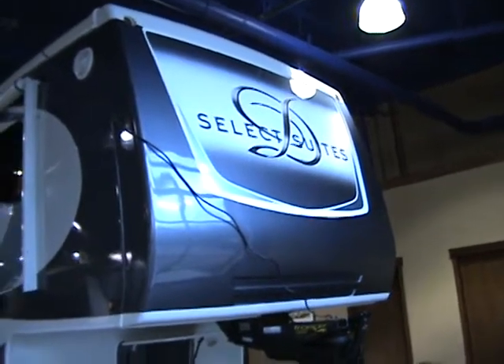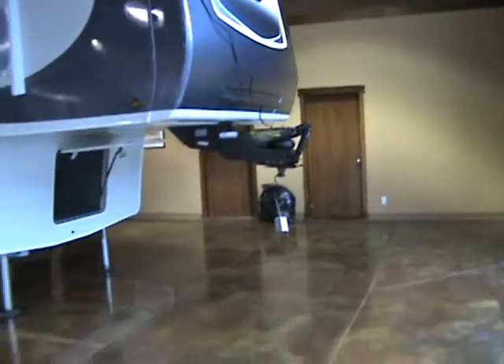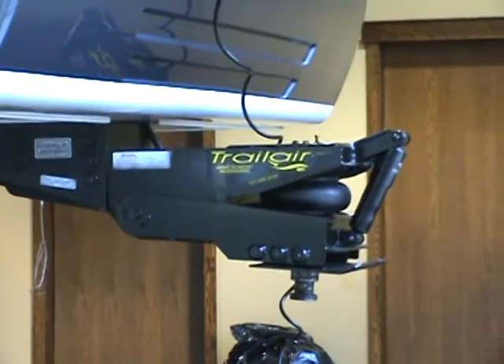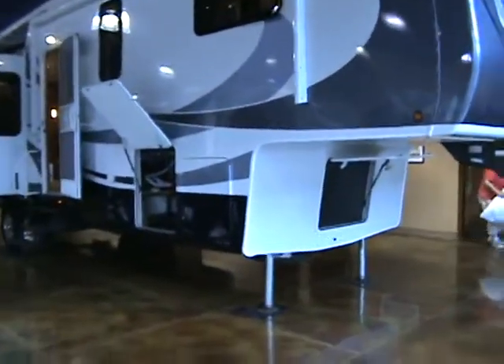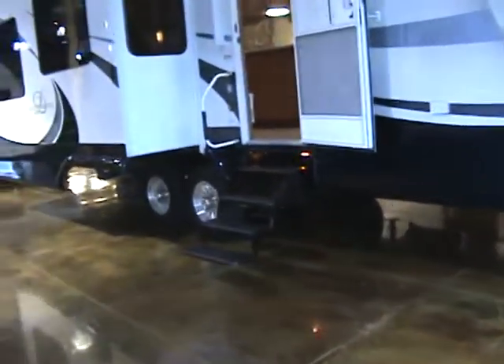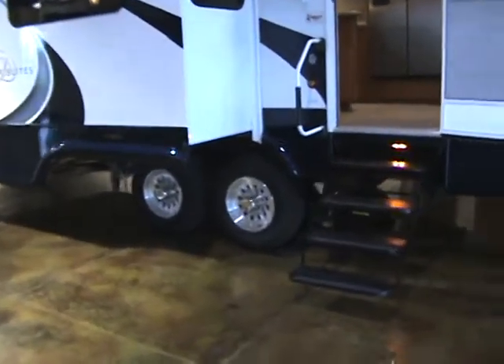This is the Select Suite by Doubletree. As you can see, it's got the air ride hitch with the shock, and it's got the front and back extension also. You've got your hydraulic leveling jacks up on the front, and beside the wheels in front and behind you've got your hydraulic leveling jacks also.